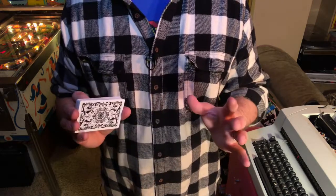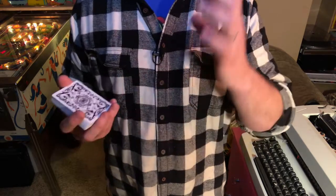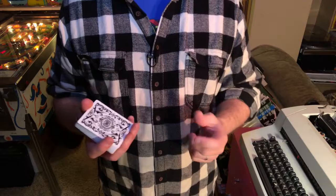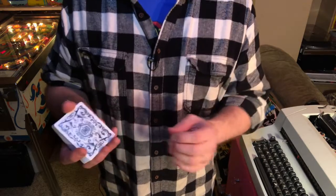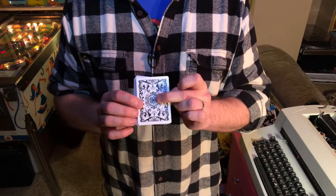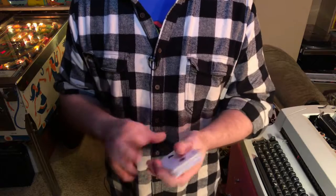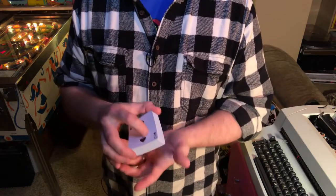I actually was online and someone said, 'Hey, the Archangels — it's a one-way deck.' And we all went, 'Really? Where?' We found it and we all went, 'Wow, that's really cool.' I'd had this deck for a long time and never even knew that. So kind of a little hidden gem with this.